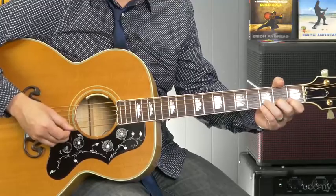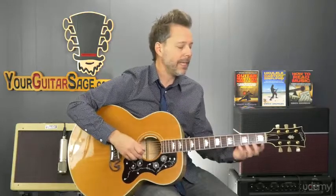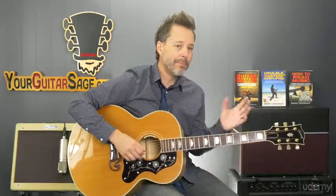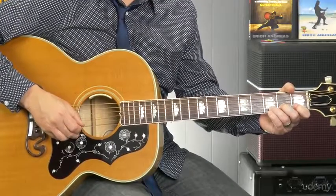We want more of a sound where each note runs into the next note. They're not bleeding into each other or being played at the same time, but basically you're getting your timing down to where when that finger moves, you're picking at the same time.